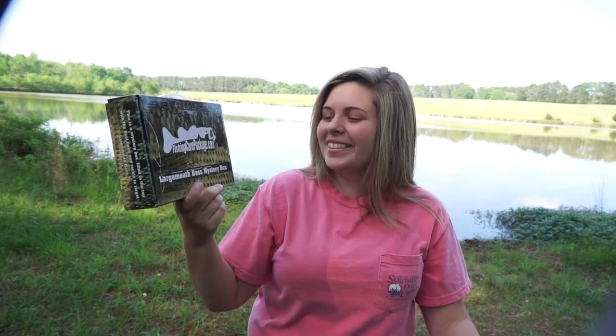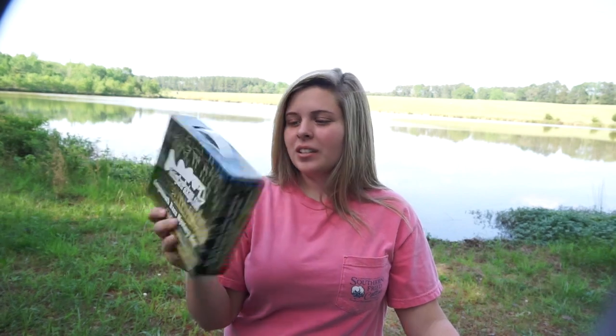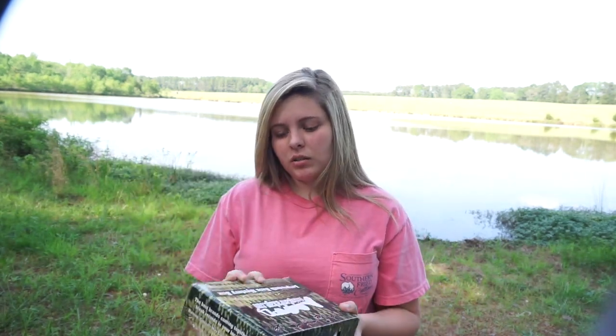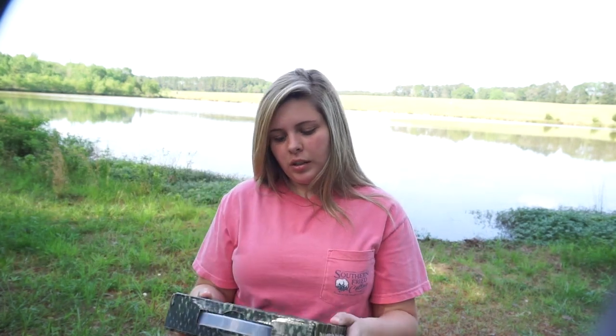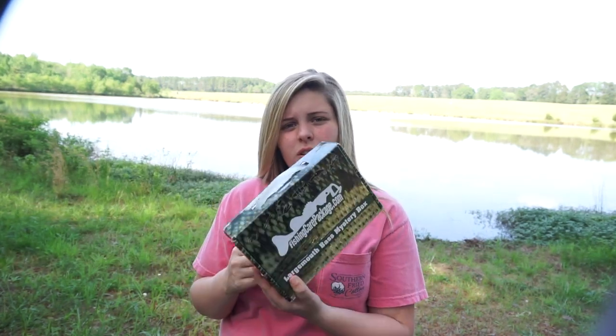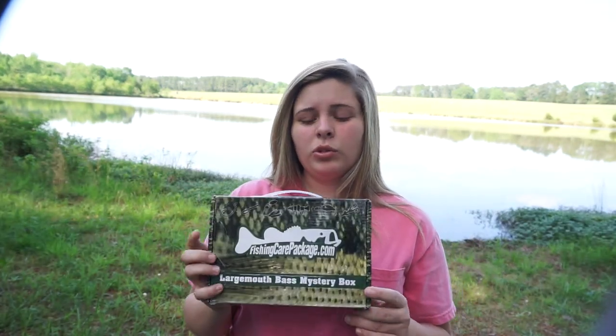I really like this box — I really enjoyed getting the contents. I feel like they gave you pretty much enough stuff for a whole day of fishing, and they give you stuff that works together with the baits included.